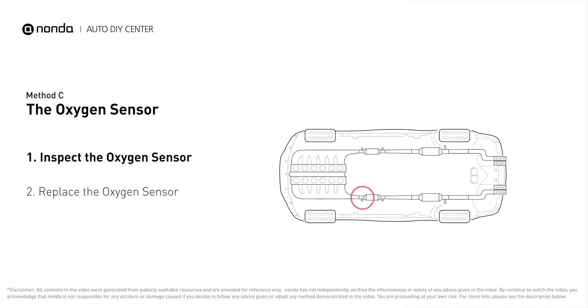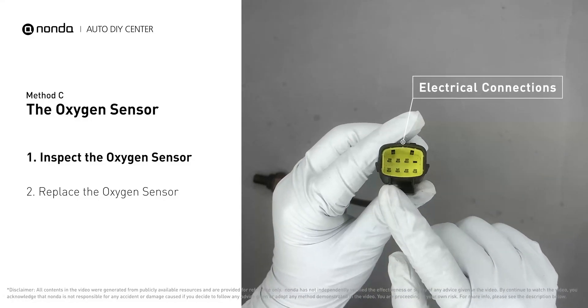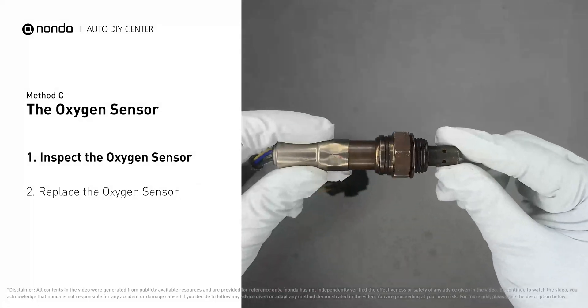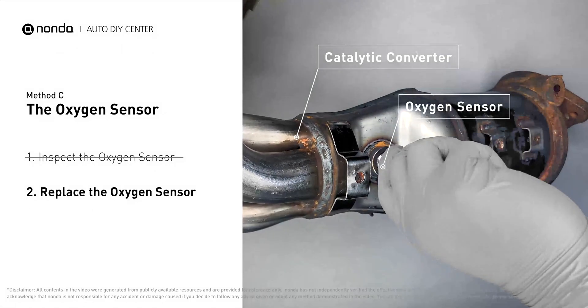Method C: the oxygen sensor. This oxygen sensor is located right before the catalytic converter. Bank 2 is on the side with cylinder number 2; sensor number 1 is usually the one in the exhaust manifold. Visually check the oxygen sensor's electrical connections, wire harness, and metal tabs for any damages. If damages are found, replace the oxygen sensor.